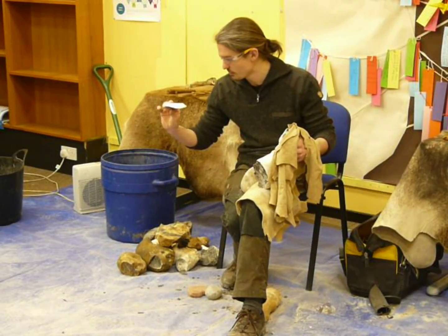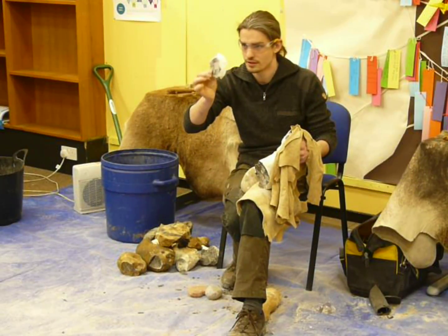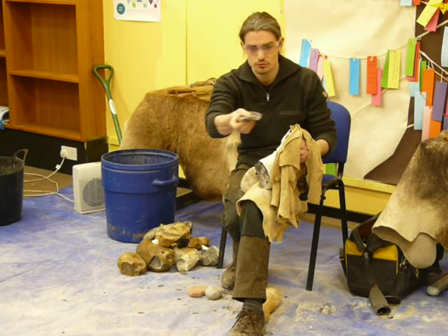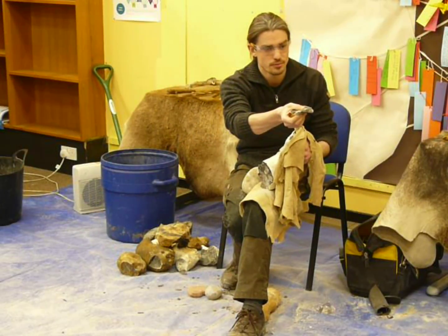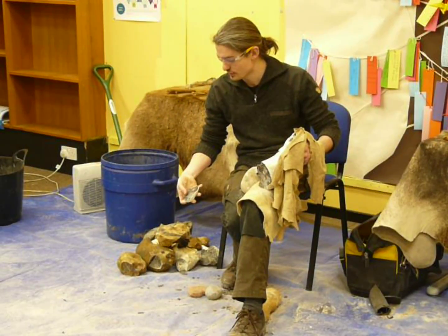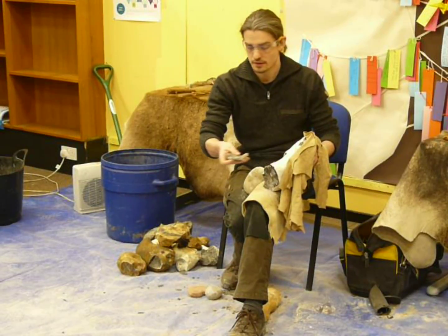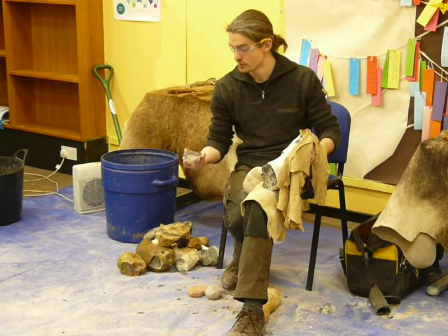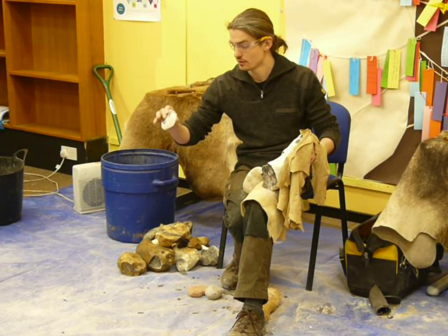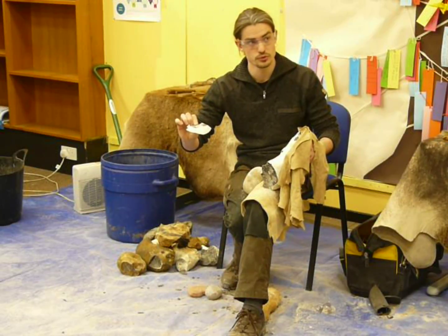There's my first flake. It would be quite a good scraper flake — it's got a really nice curve to it, that might be one to save. You can see there's a great big flat surface at the top — that's the platform. If you look on the underside, the fresh side, it's got a bulb on it. Where I'm moving my thumb, that's the bulb of percussion. Archaeologists will generally call this flat, concave face the ventral face, whereas the convex face with the ridges is known as the dorsal face.